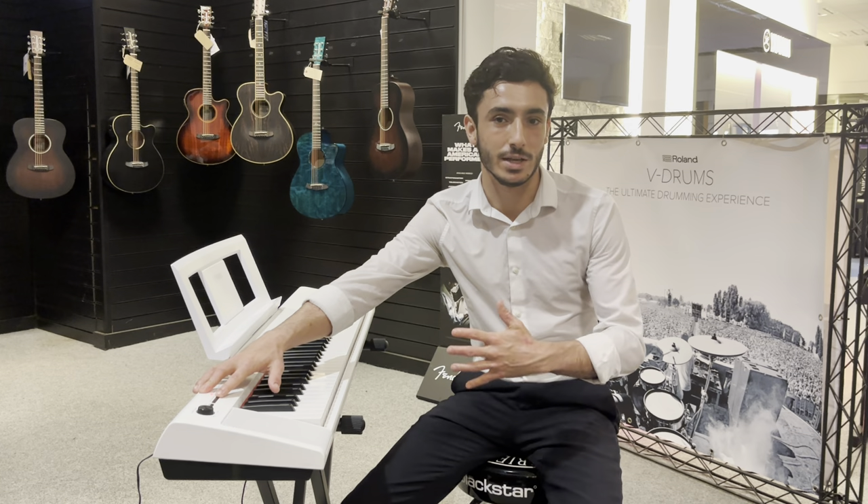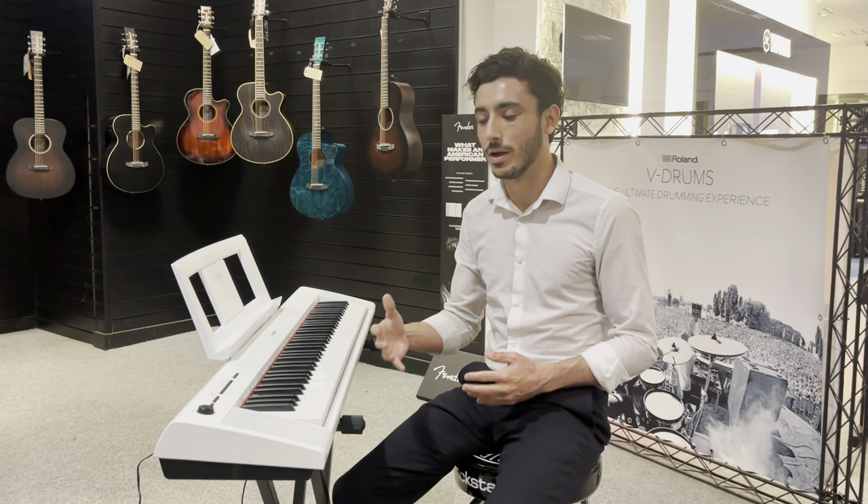Some things that helped me learn — obviously a built-in metronome. I'll take you through some of those other features in just a moment, but I'll take you through the sounds first.